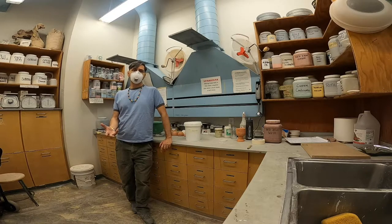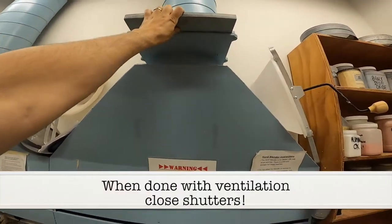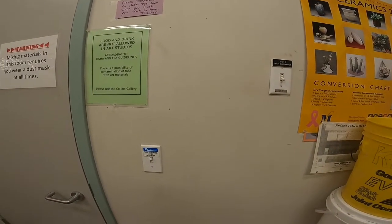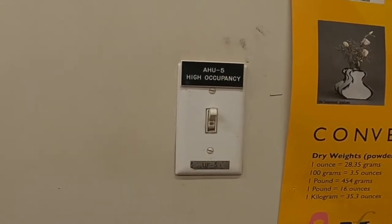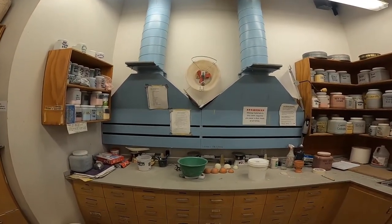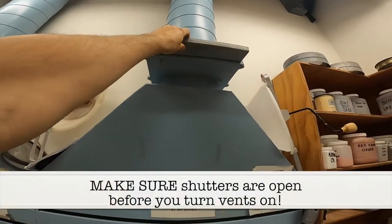This is kind of like mixing up a recipe. This is the ventilation — the vents are now open. In the winter, we want to make sure those vents are closed. If we move over here, you'll notice there are two light switches. This one turns the lights off in the room — we want that one on. This AHU5 high occupancy switch is the ventilation switch. Since I've closed the ventilation, they're going to make a sound that is bad. So we want to make sure that we have the shutters open.